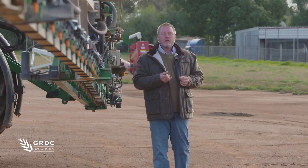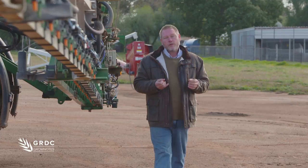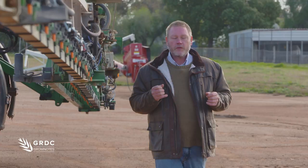One of the key things we need to consider is making sure that every job is as effective as it can be. What that means for a lot of growers is being able to plan right down at the paddock level. One of the things we can do to make sure that each job is as effective as it can be is firstly consider the mixing and filling operations.